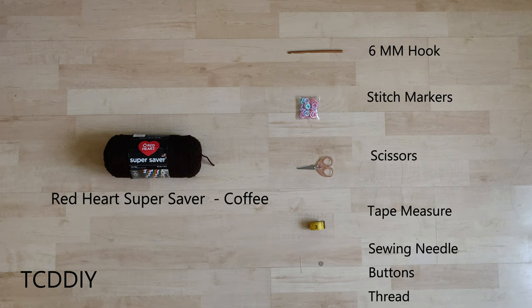For this project, any Category 4 yarn will work, but I used two skeins of Red Heart Super Saver in Coffee and some Caron One Pound in Azure.